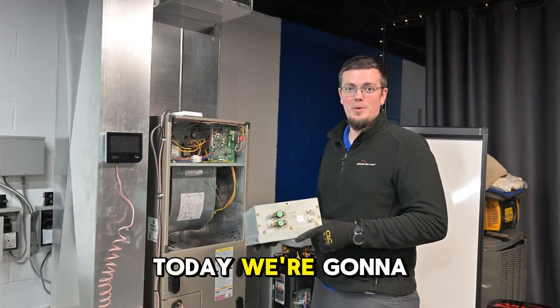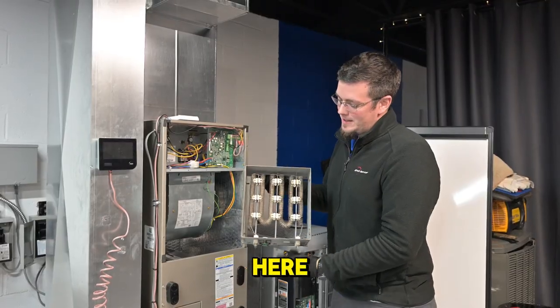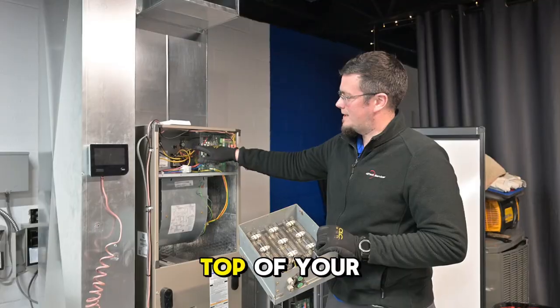Hey, this is Jason with Alltech Services. Today we're going to talk about the electric heat that's inside your air handler. This right here resembles the toaster that might be on your kitchen counter, and it lives right in the top of your air handler.